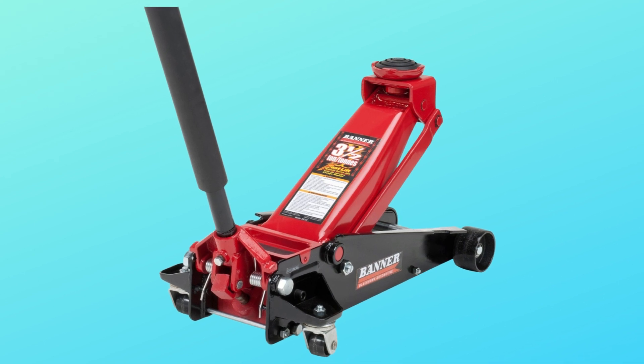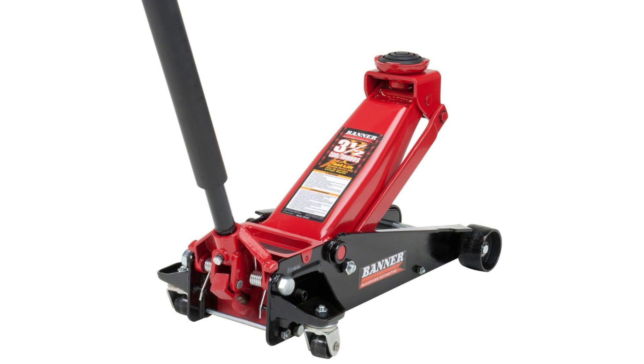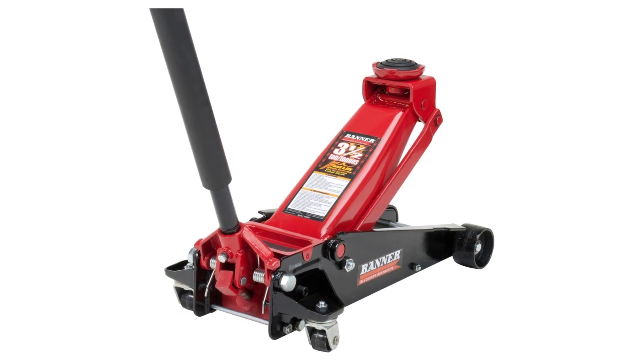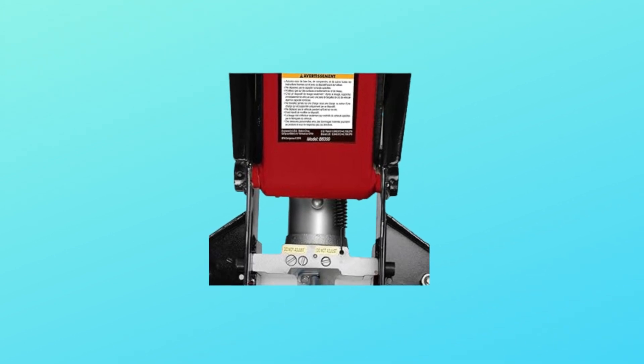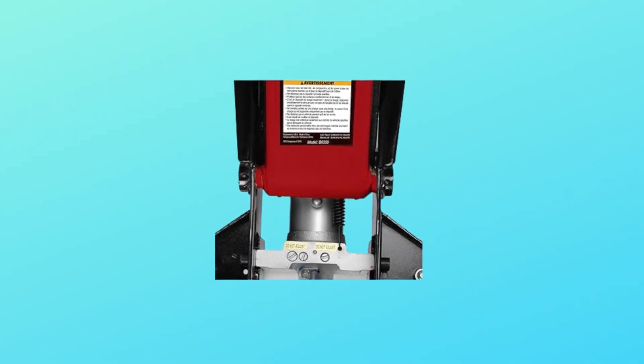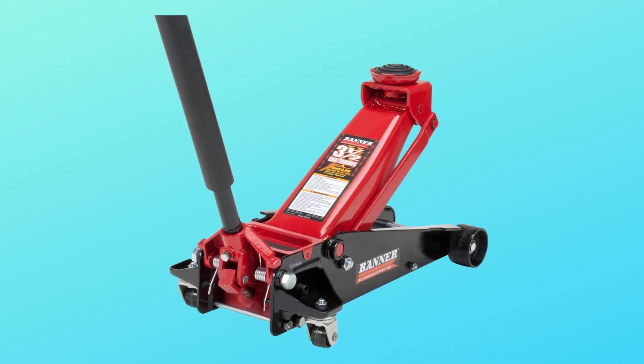Number 5. Number 6 — Note: the hydraulic jack is designed to lift, not to support the object. Immediately after lifting, loads must be supported by a pair of appropriately rated jack stands.